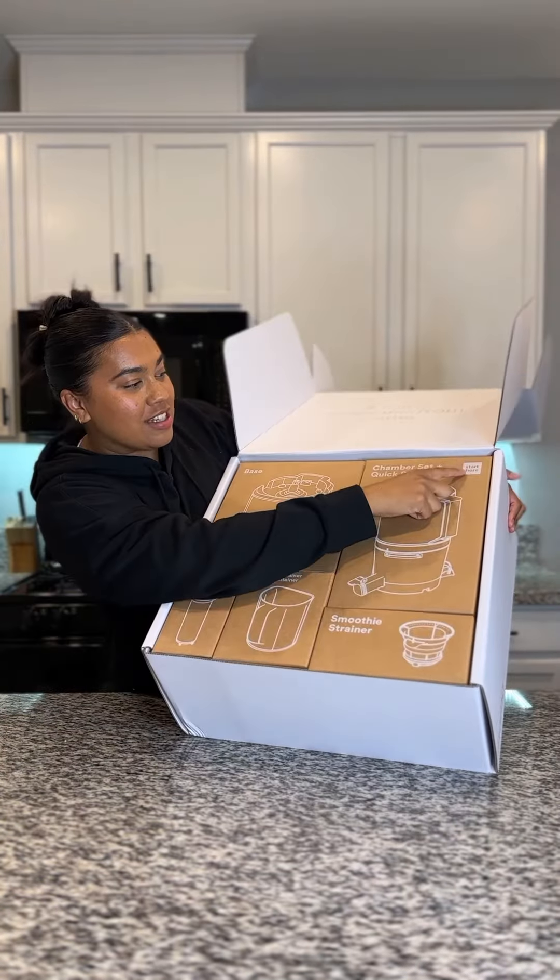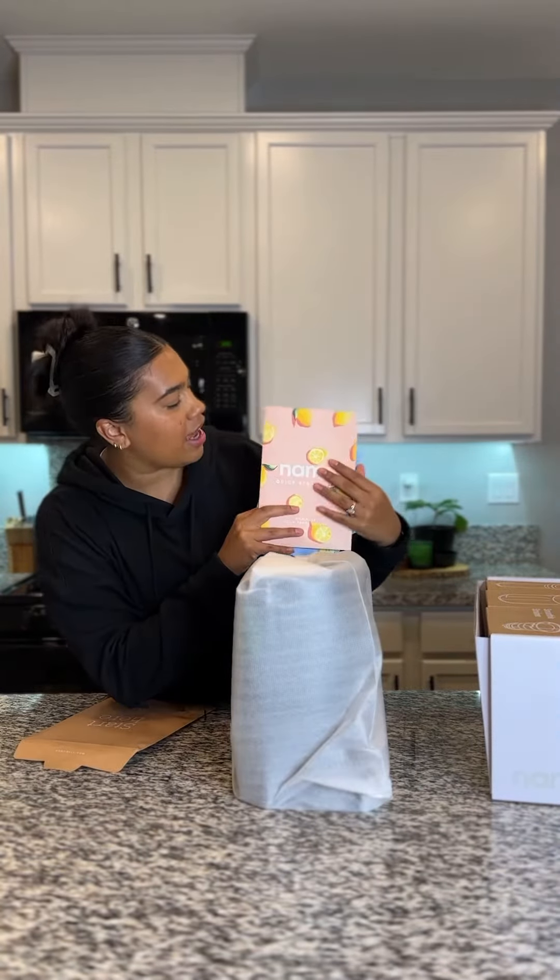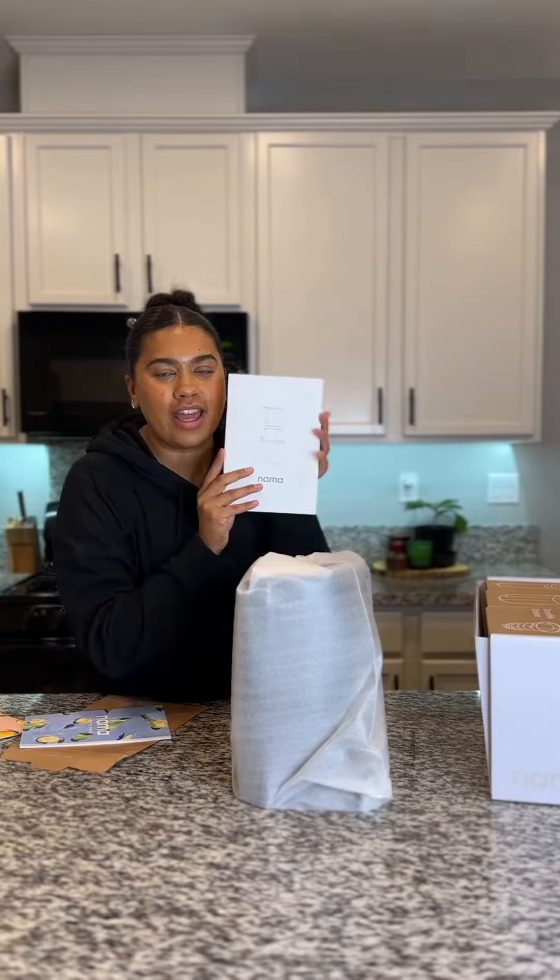It literally says 'Start Here' — a quick start guide, a recipe book, the handbook. That's important. Get the black one; it comes in white as well.